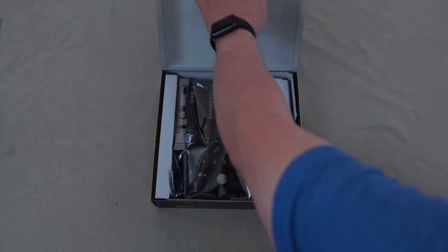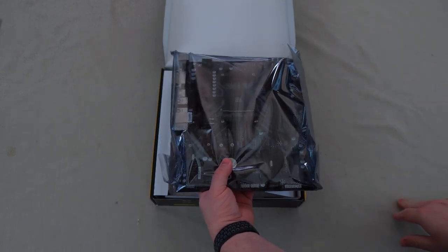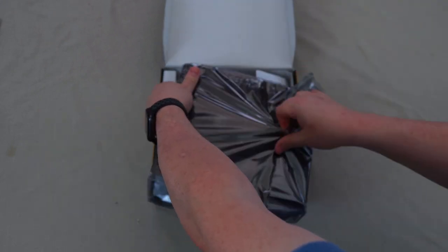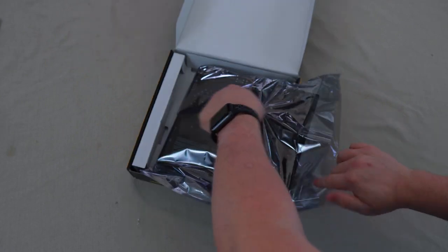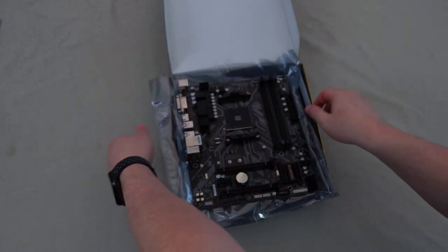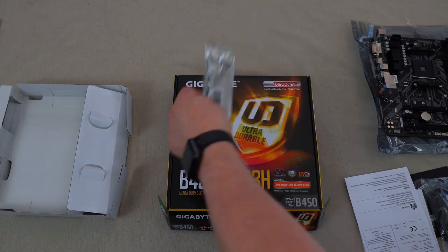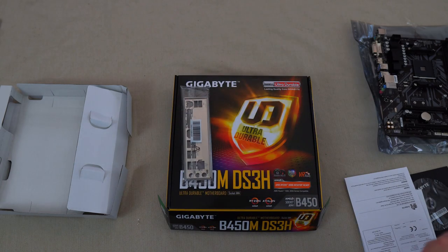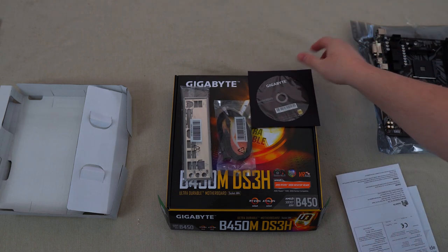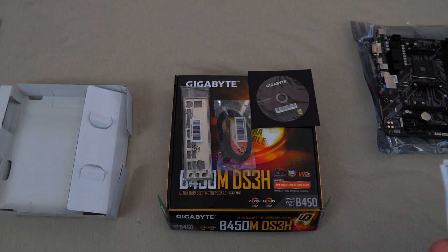So what's in the box? Upon opening the box you'll find the motherboard, which does come in an anti-static bag — always a nice thing. You get an IO shield, two SATA cables — one with a right angle connector — and the antiquated driver disc. You can use this if you need to, but I definitely recommend going to Gigabyte's website to get the updated drivers.